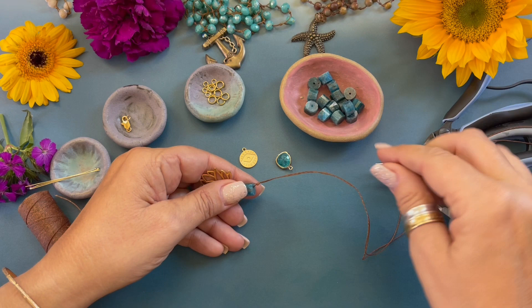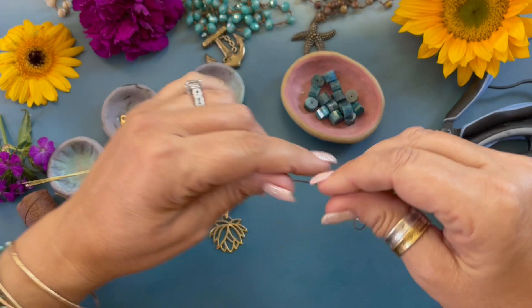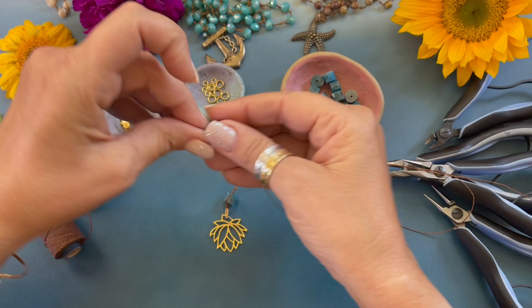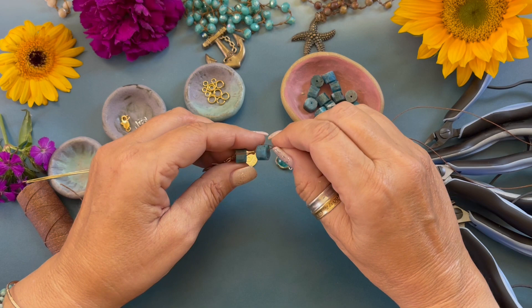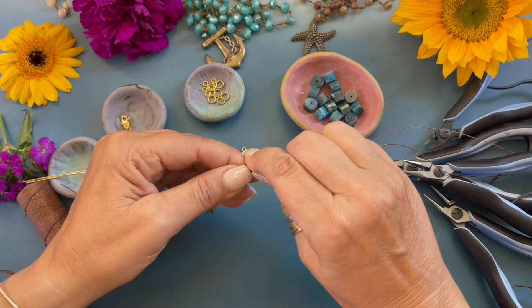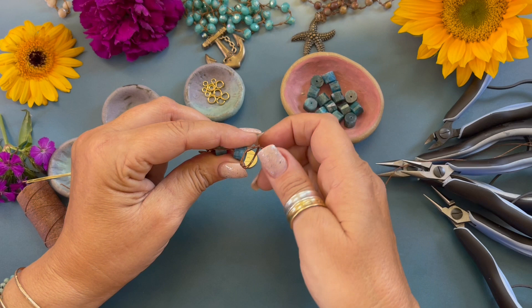Since we strung that bead on this strand, we are going to go to the opposite strand for the second bead. We string our bead down, bring it right about there, and form an overhand knot, moving the knot down and pulling it tight.